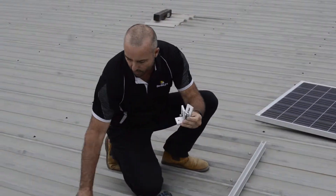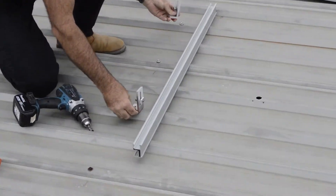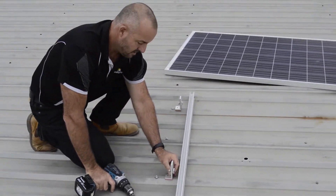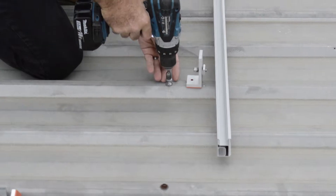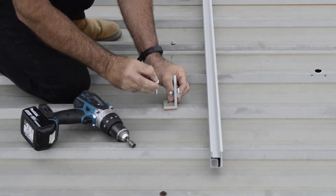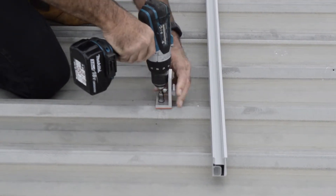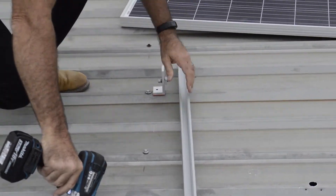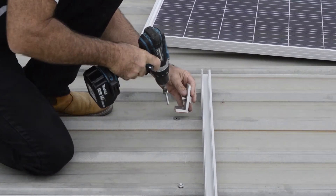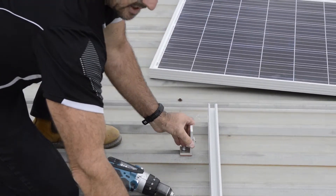You'll see you'll have four of these brackets. Two basically fit like this into our existing screws. So what we're going to do is just take this one out. The rubber washer is already on the bottom of this for a watertight fit, so we'll just put our screw back in. So there's our two brackets.